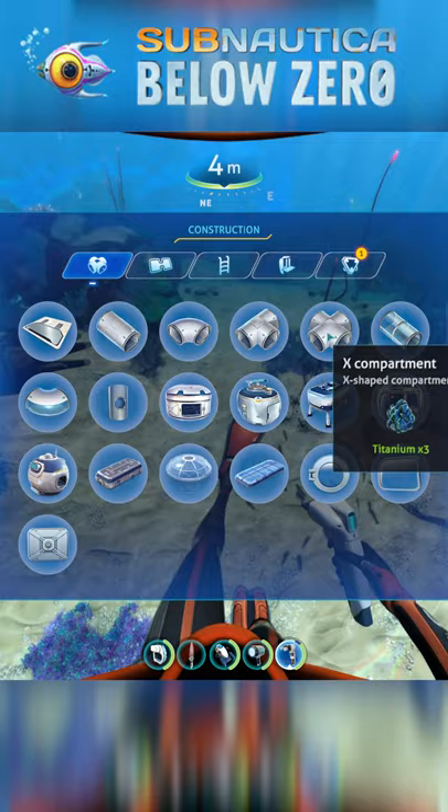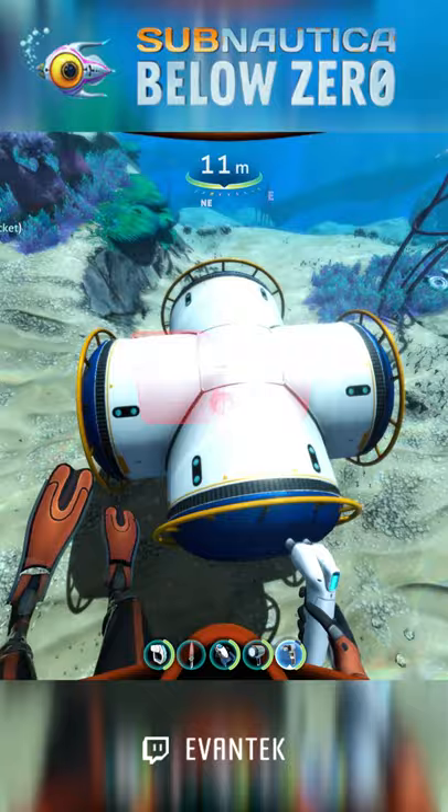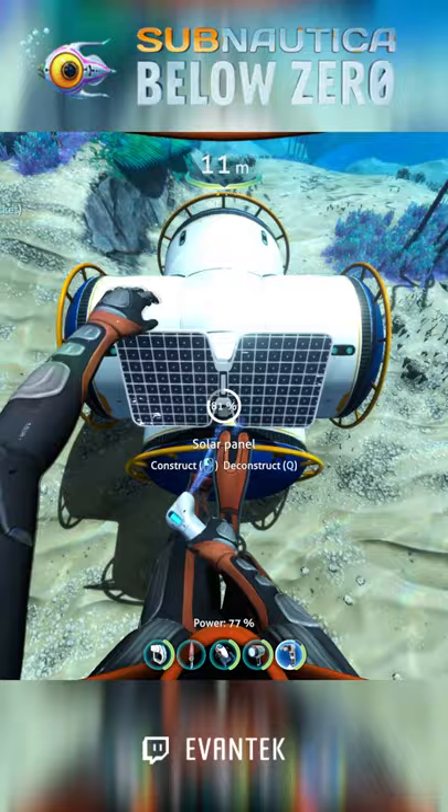Evantec here with a quick guide for Subnautica Below Zero on how to build a small storage base. Take out your builder tool and the first thing you want to place down is the X compartment. This step is not needed, but if you want the base to be powered and have oxygen inside of it, then place a solar panel on top of it.